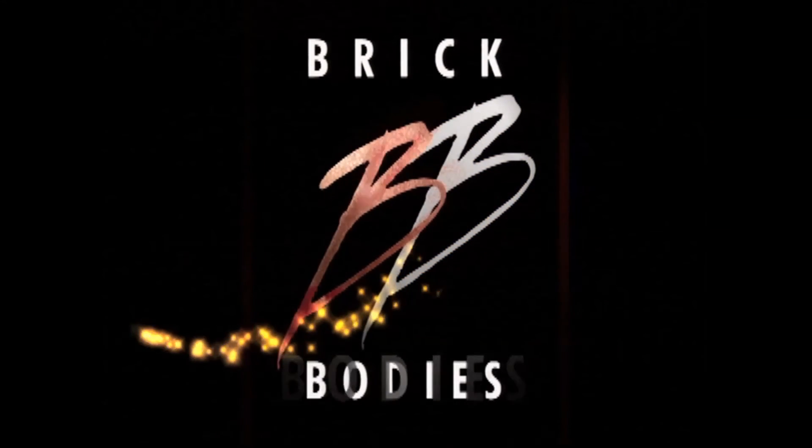We'll see you at the club. Brick Bodies — build your body with brick.